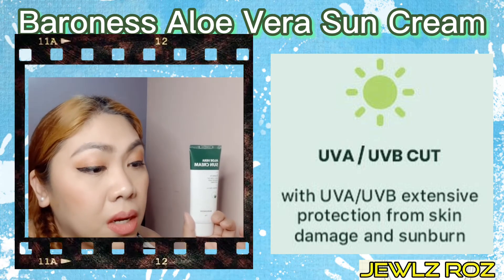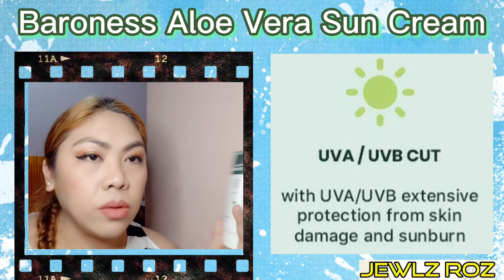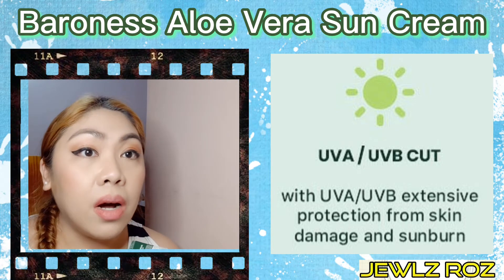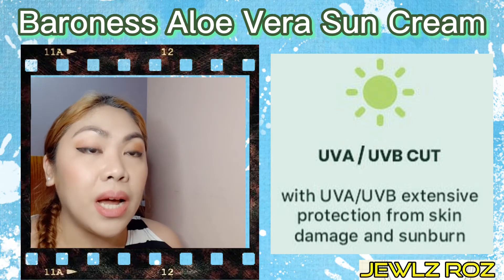Hindi sya nagmalangkit. And then, as a make-up base, dahil nga dewy yung effect niya, parang okay yung magiging capit yung make-up. Actually, itong make-up ko, more than 2 hours na to, pero hindi naman sya humuhulas.